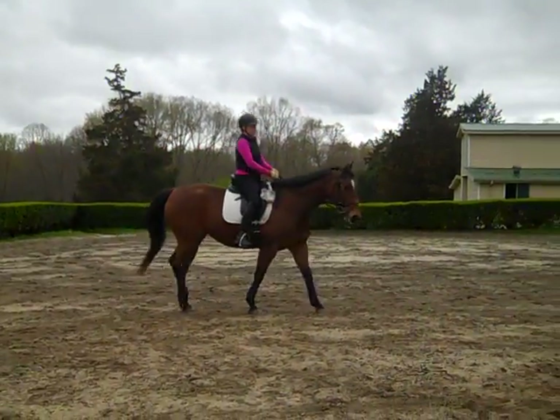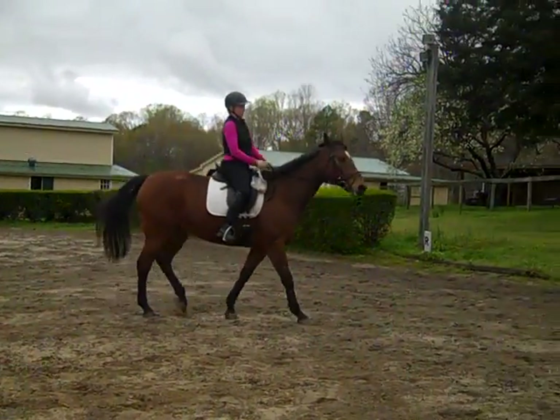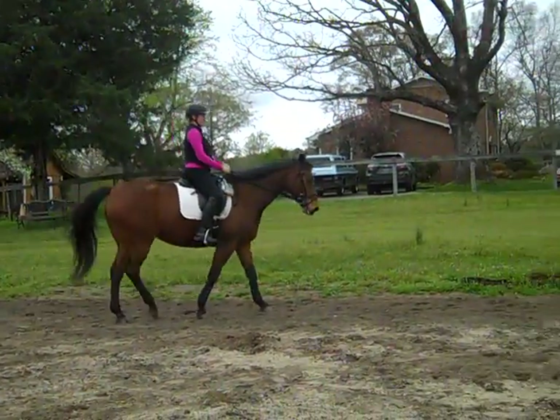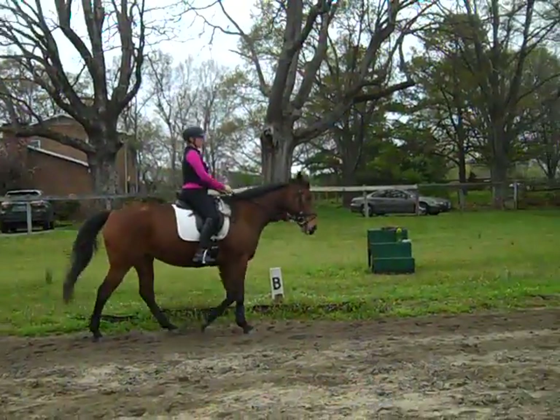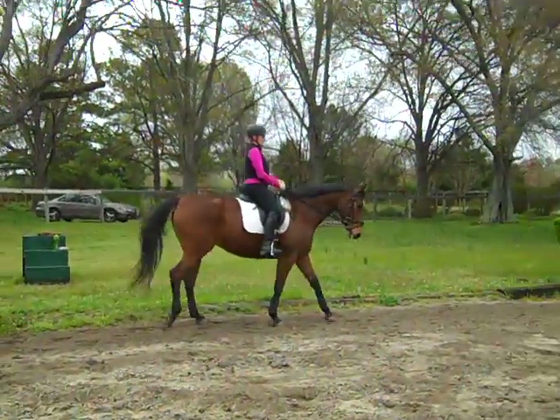I like how you've added curves to it. Try not to let go of the opposite rein and leg that you're using. You can bring her nose over a little bit, but try not to drop the rein and remember to use your inside leg at the same time as you use your inside rein.